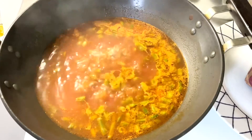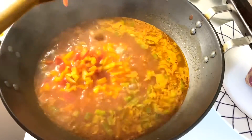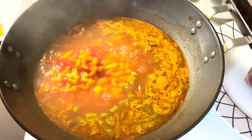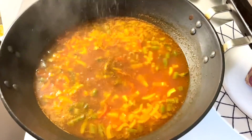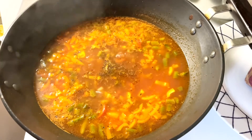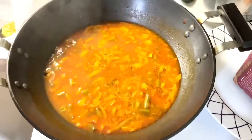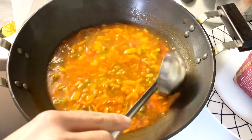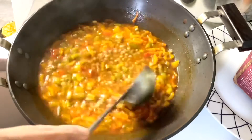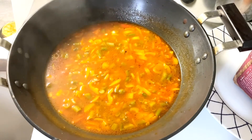Once the barley is cooked, add chopped capsicum and give it a good mix. Add black pepper and let it cook for another five minutes or until the capsicum is soft. It took me around 20 minutes to cook — the barley and vegetables are both soft but not overcooked. Transfer to a serving bowl.